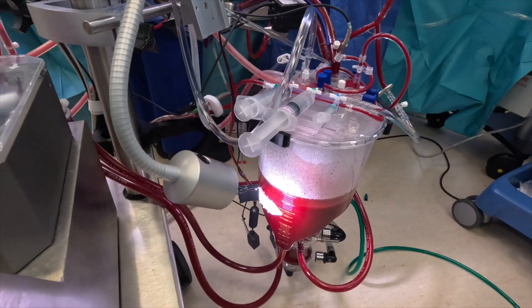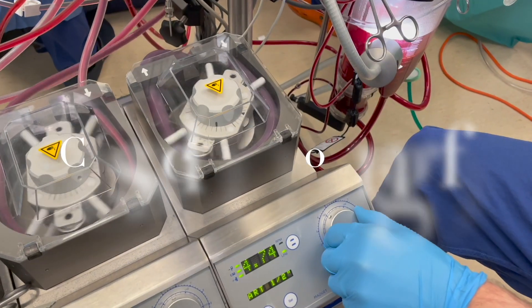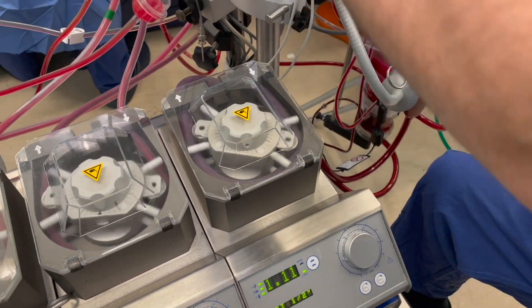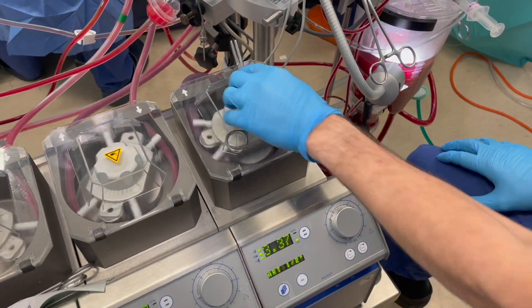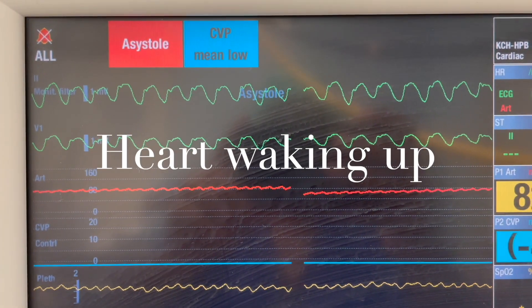Flow down — flow right down. Empty the heart — empty. Cross clamp is off — clamp's off, thank you. Come up on the flows — back up, back to full flow.